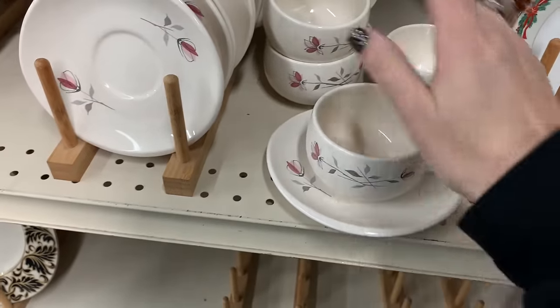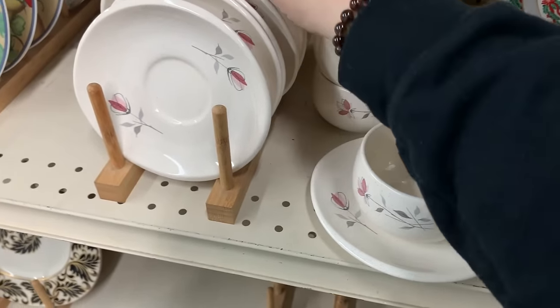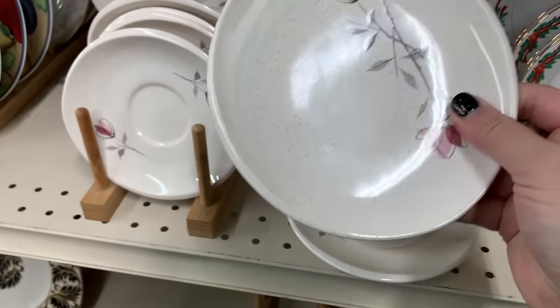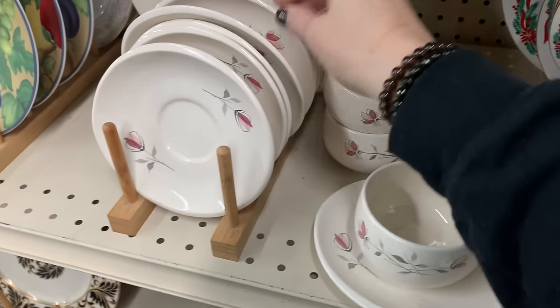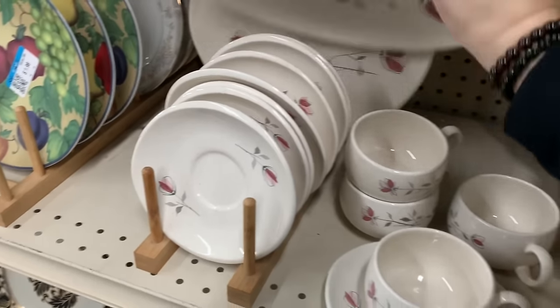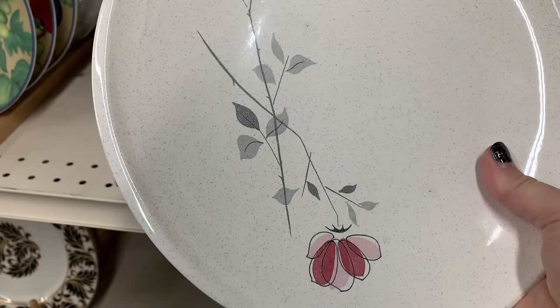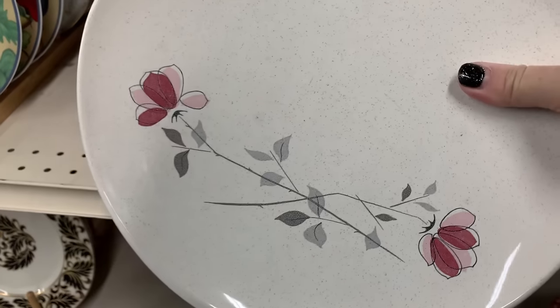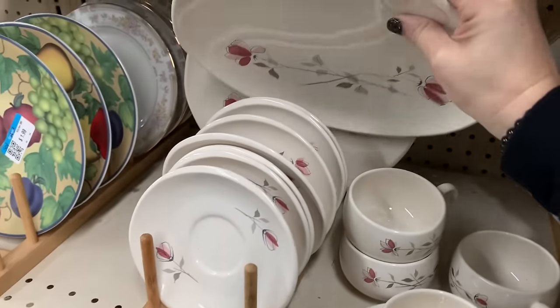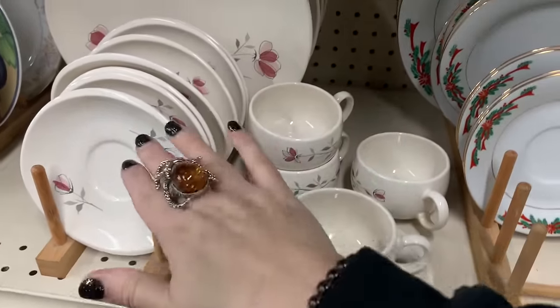This is enough for one, two, three, four sets. I get some extra plates which I could put ribbon around for a set of four. I'm really not into big plates or anything — I really just want this teacup stuff right here.